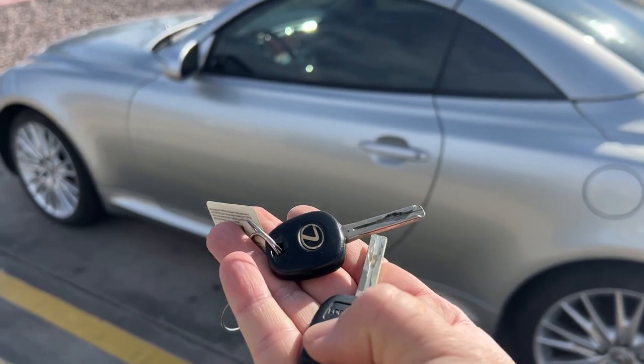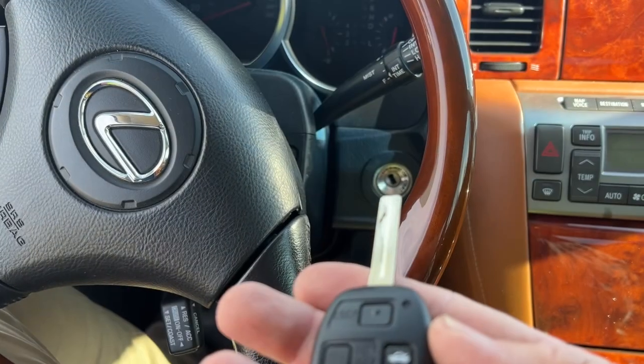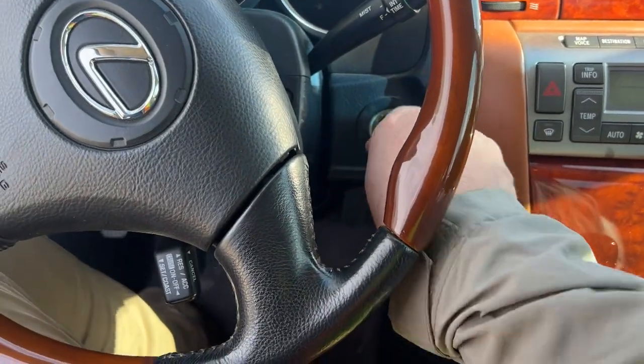Let's check the vehicle. Let's go ahead and crank it on with that clone chip.